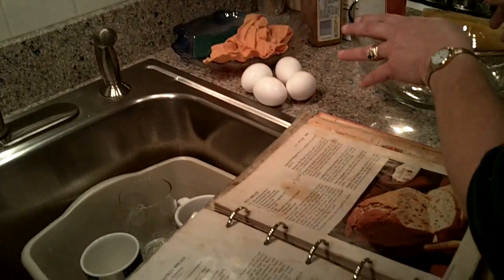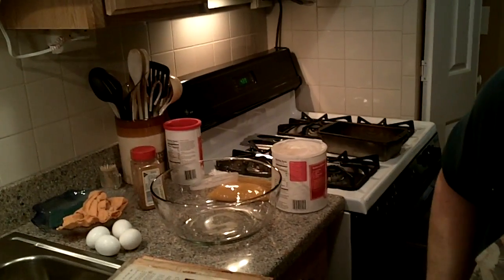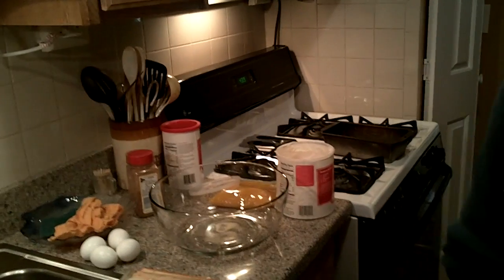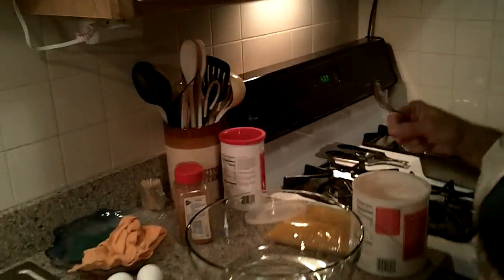Here we go. We need two-thirds cup shortening. I kind of eyeball everything as I'm doing it — just the way I am. I don't get things exact; I probably should, but it tastes better. So there's the shortening.